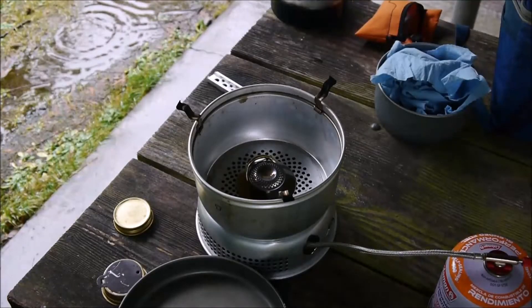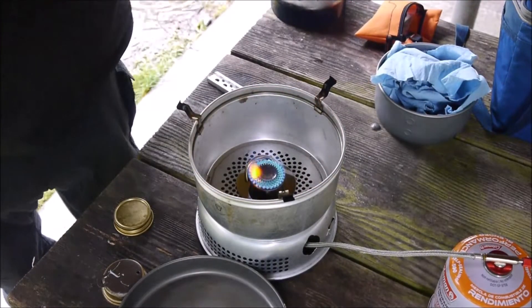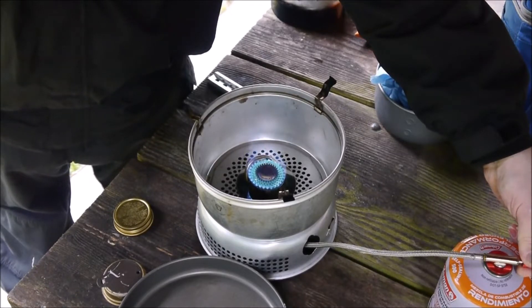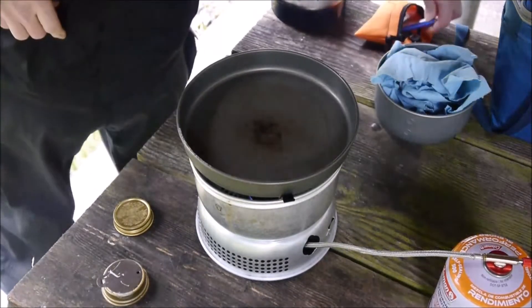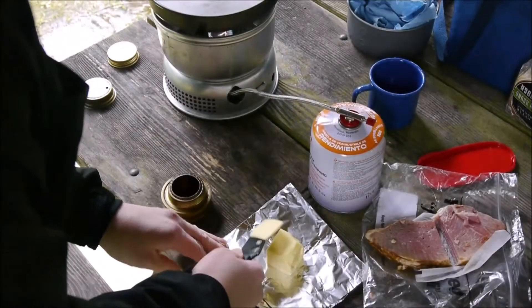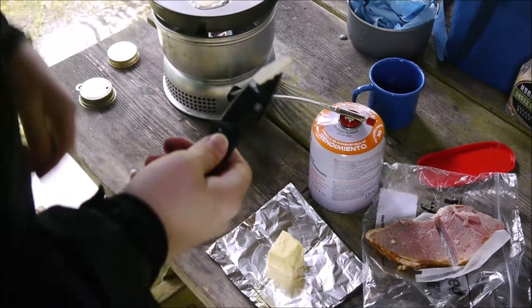Alright, let's get the stove fired up. I really don't want a big flame because I'm not trying to char my food. But it is pretty chilly out here. It's kind of disappointing. Let's go.